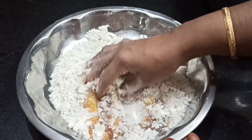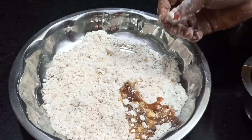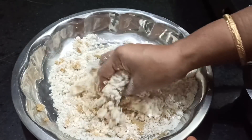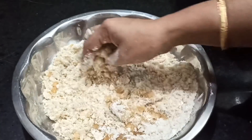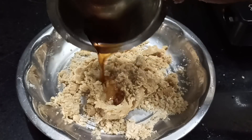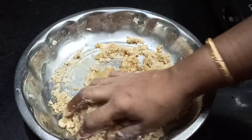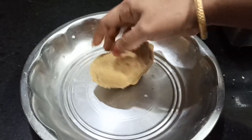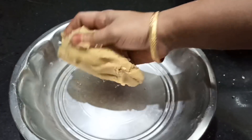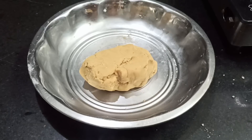I am looking for half of one cup and a third cup. When the soil is hot, you put the soil in a little bit. If the soil is hot, you put the soil into the soil. Because the soil is hot, the soil is soft.